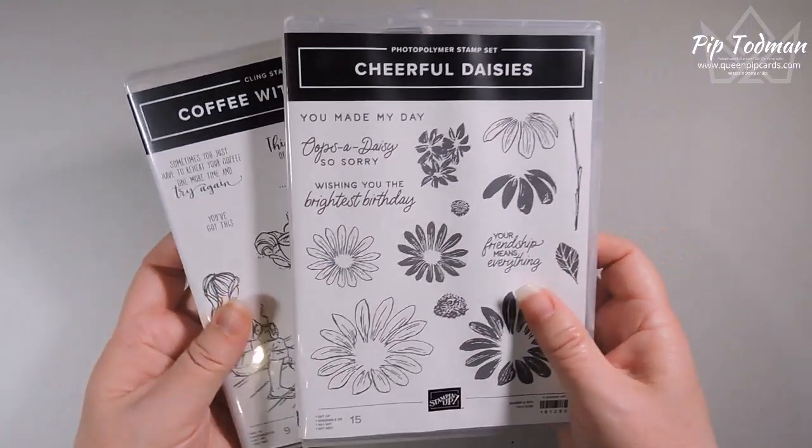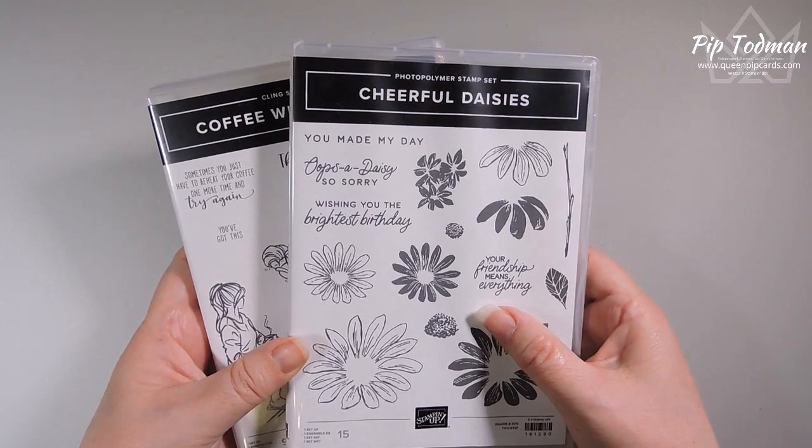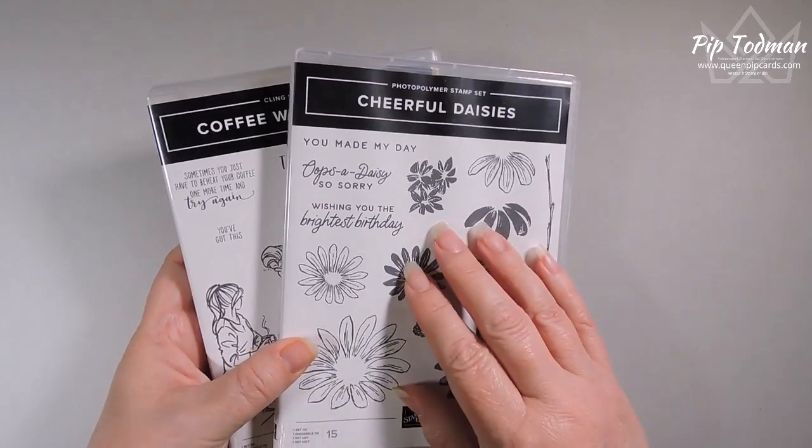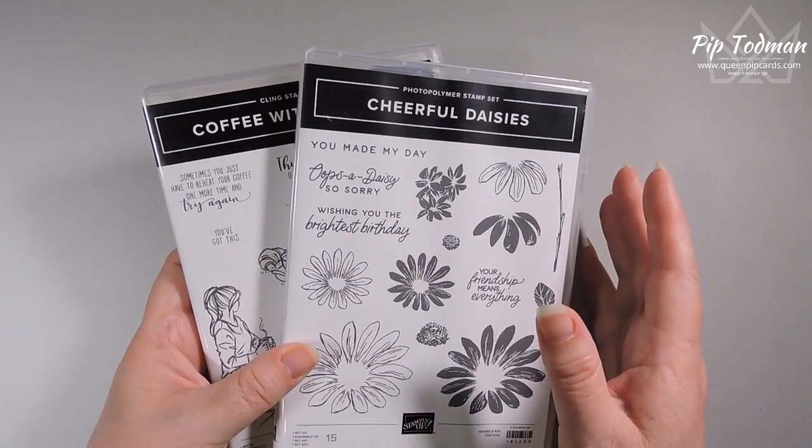I've created a few cards I'm going to share with you, and then we're going to get down and make a couple of cards together, because there's also another set of papers that I feel really goes well with the whole friendship theme.